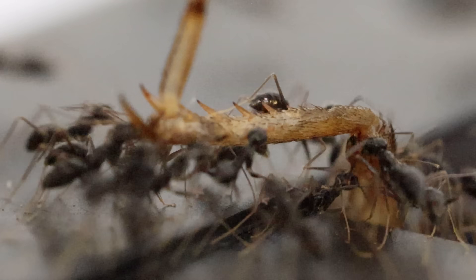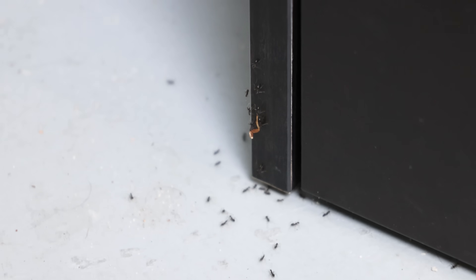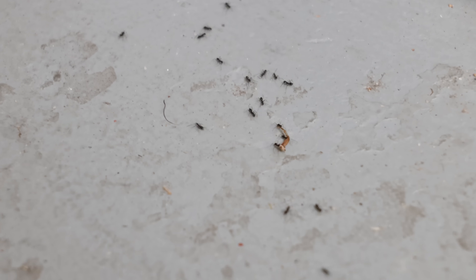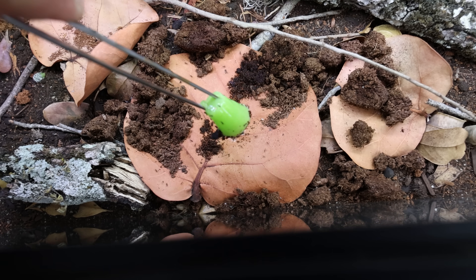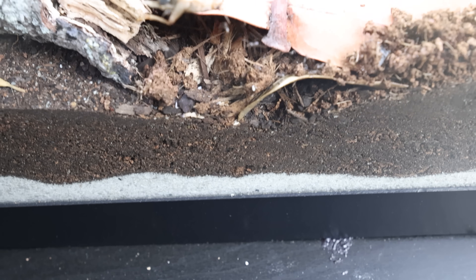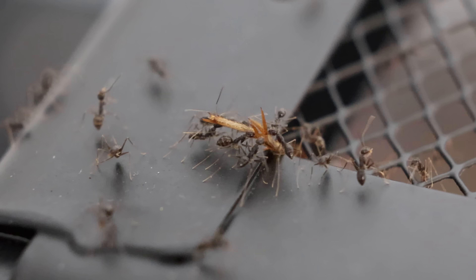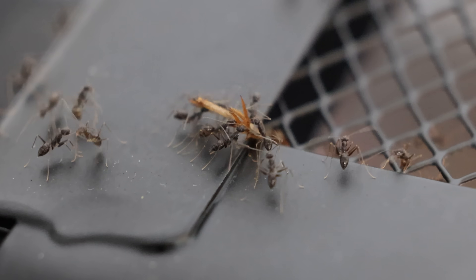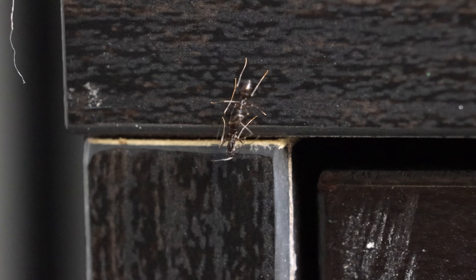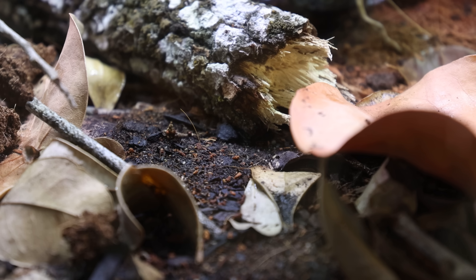The ants were working together to bring some of the cricket back to their nest. So I decided to remove the jelly and the fallen cricket, hoping to lure as many ants out of the enclosure as possible and regain control. Ants work as a team, and if most of them are out of the enclosure we can create a chance at saving our bugs. Almost two days later the ants had devoured the jelly and fallen cricket.